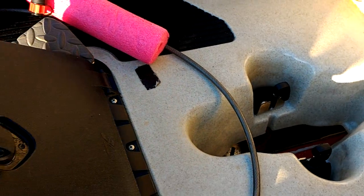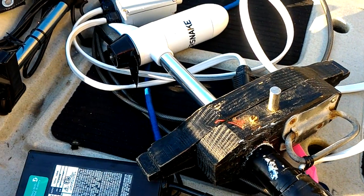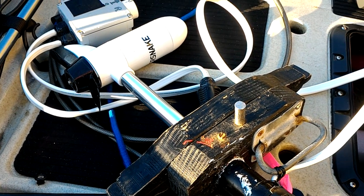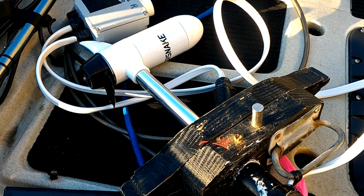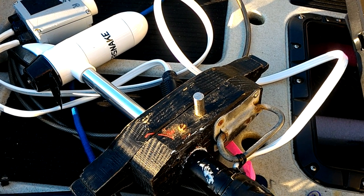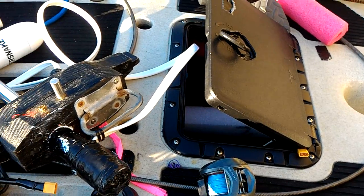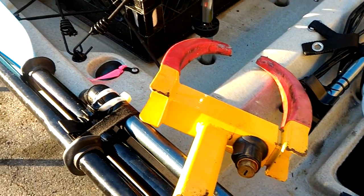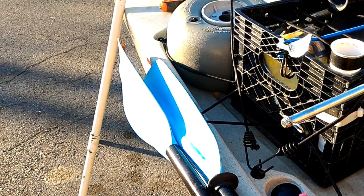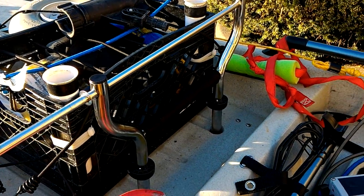Some people say it's impossible to paddle a Hobie Pro Angler — that's not true. They paddle quite nicely. You can certainly go half a mile, a mile, or even more if you have to in order to get back to the beach. And that more or less completes the list of little things worth mentioning on a kayak, especially the way I have it set up. Keep it simple.